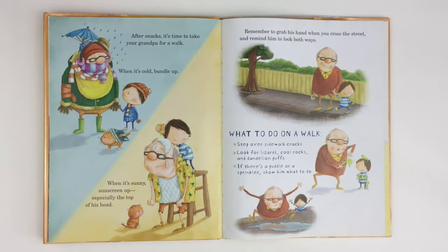After snacks, it's time to take your grandpa for a walk. When it's cold, bundle up. When it's sunny, sunscreen up — especially the top of his head. Remember to grab his hand when you cross the street and remind him to look both ways. What to do on a walk: step over sidewalk cracks, look for lizards, cool rocks, and dandelion puffs. If there's a puddle or a sprinkler, show him what to do.